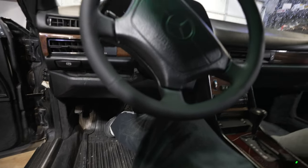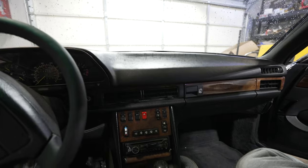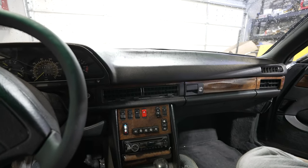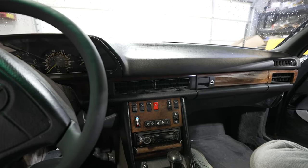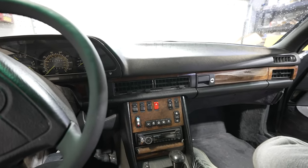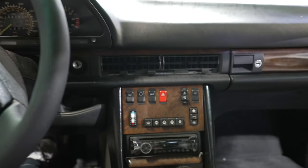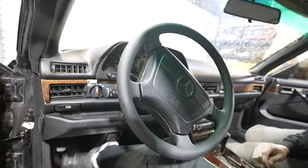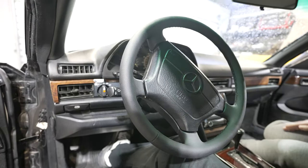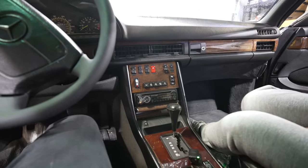Today we're going to be removing the dash on a 1986 560 SEC. This is the second gen of the 126 chassis, so anything 85 and before might be a little different, but you could probably follow this guide. This is basically regurgitated information from forums, so the main things we're going to be concerned with when removing a dash.